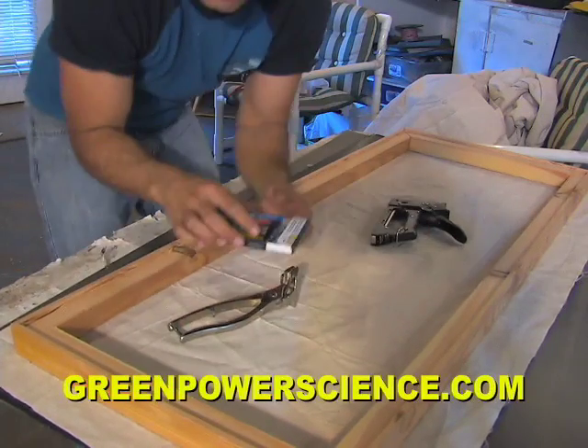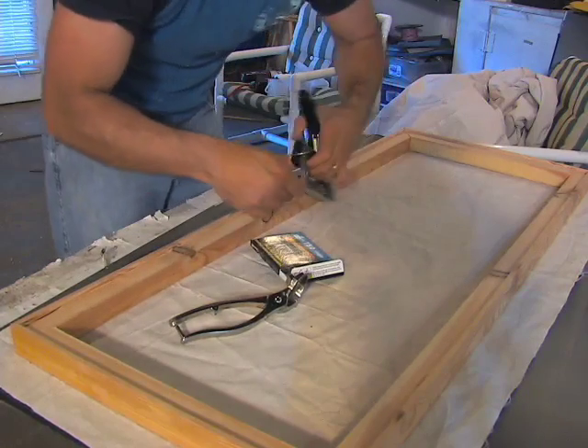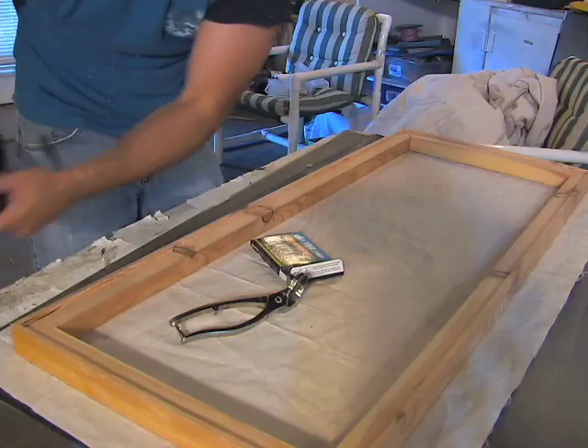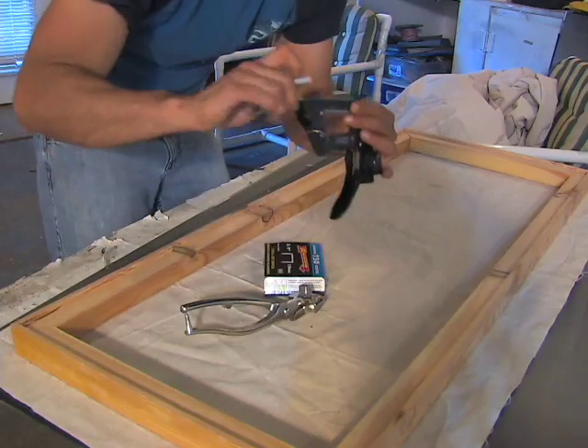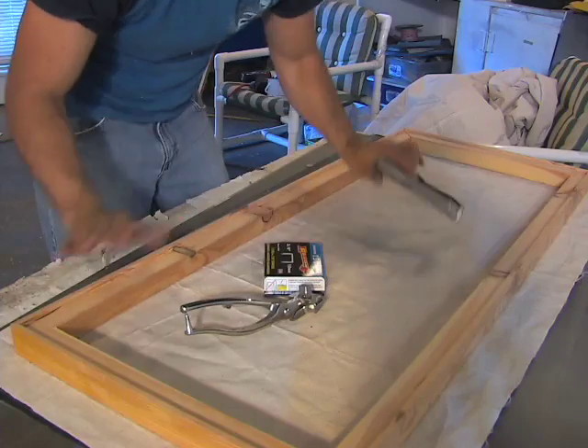Use regular three-eighths inch staples — you can use five-sixteenths as well. You don't want to go half-inch because the wood becomes virtually impossible to staple into when they're that long, especially if you have a really dense piece of wood. So now we've got this together.